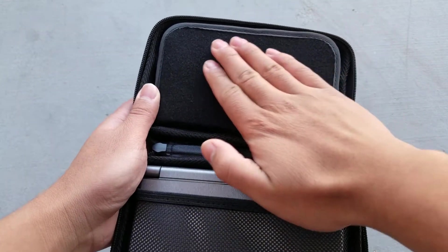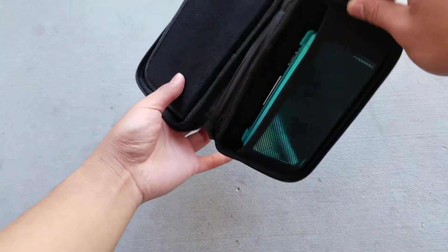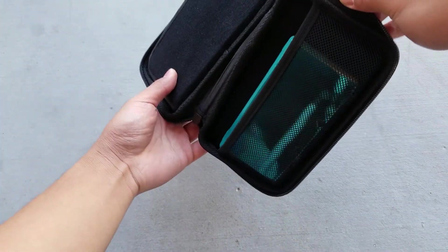The flap that touches the DS is very soft so it won't scratch it. I also have an original 3DS, and as you can see, it fits, but it's a little loose.